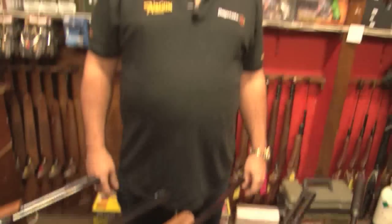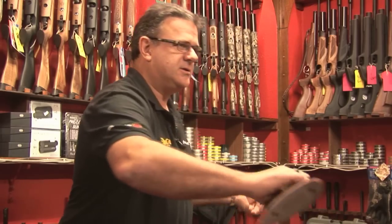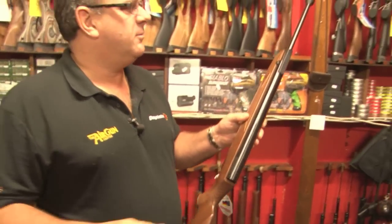A question I get asked a lot is: I have a budget of around about 500 pounds to spend and I want to buy a nice quality rifle to shoot targets in my garden and perhaps shoot a few rabbits and pigeons. Well, here I think are a selection of what I would term sort of nicest quality spring rifles you can buy. They're all under the 500 pound bracket.